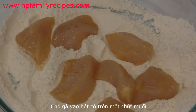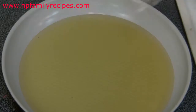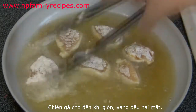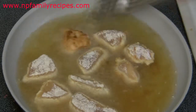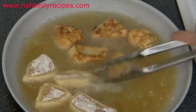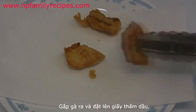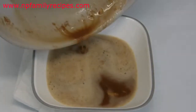Now we place the chicken into the flour and coat the chicken pieces. The flour I've already mixed with a quarter teaspoon of salt. Then place them into the hot oil and deep fry for 2 or 3 minutes on medium-high heat, or until golden brown. Then place the chicken pieces on a dish lined with paper towel to drain.